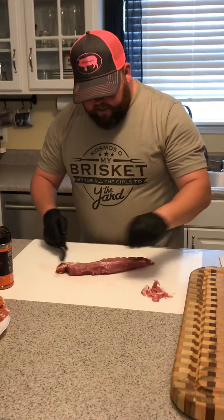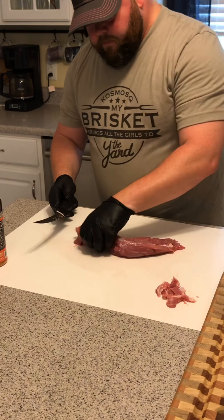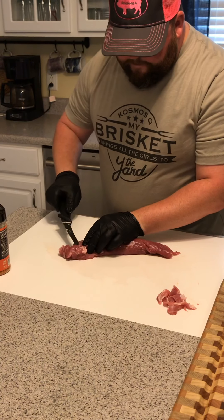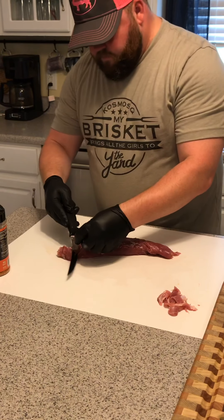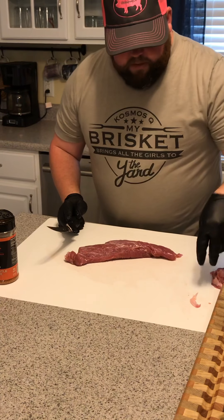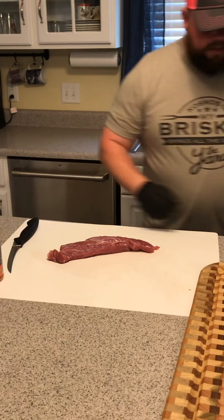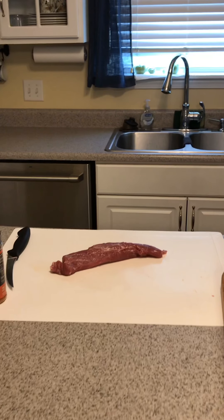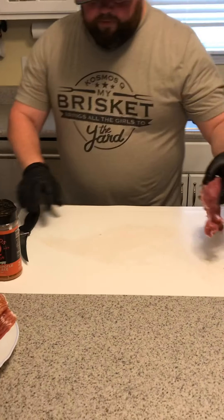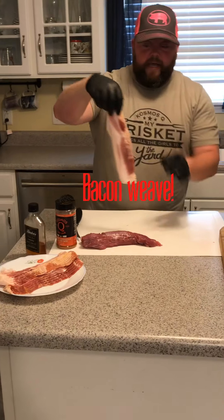It doesn't take too long but it's worth the time. All right, so now we've gone through and we've got that pretty well trimmed. There are a couple pieces in there and again you can keep trimming if you want. Next up, after we've trimmed it, we're going to make a bacon weave.